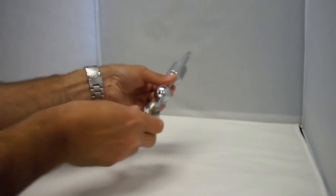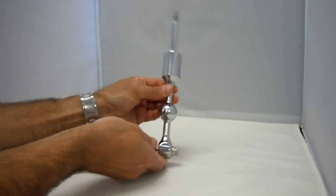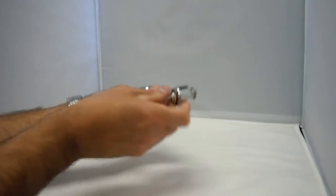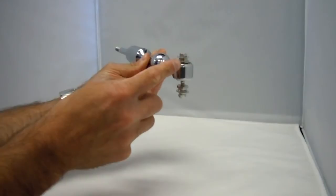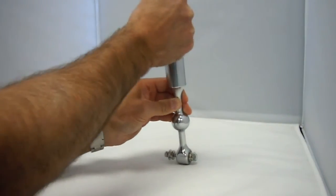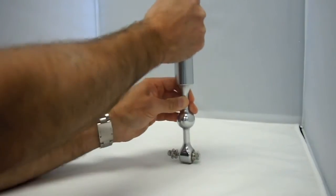The Isis Short Throw Shifter reduces your throw 40% and sits 1.5 inches lower than the stock unit. It utilizes ball bearings that replace the stock shifter bushing. As a result, you will get much quicker, more precise, effortless shifts every time.